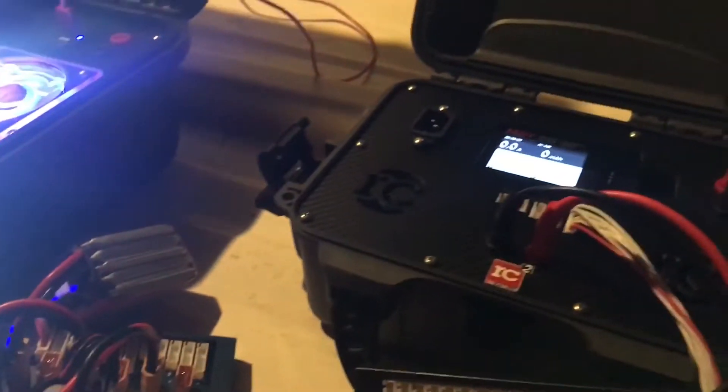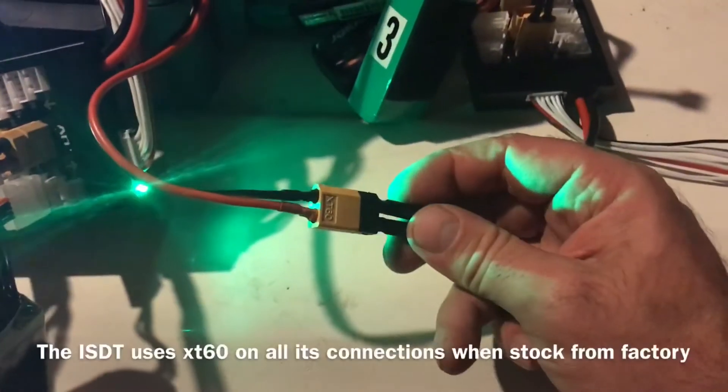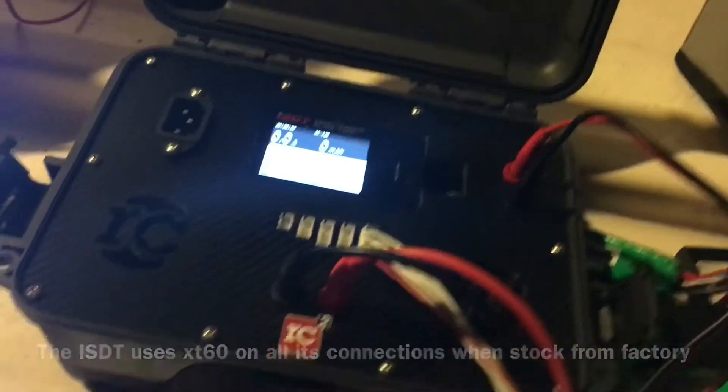We have milliamp hours here that we want to put here. You can do that by getting a parallel board like this. We're gonna parallel discharge — you don't need the balance plug in this scenario. Put an XT60 on it and use that to power however you power your charger.